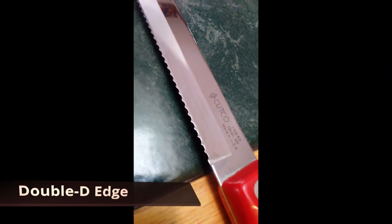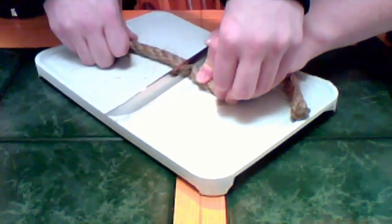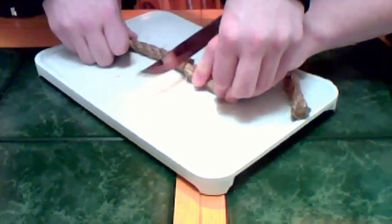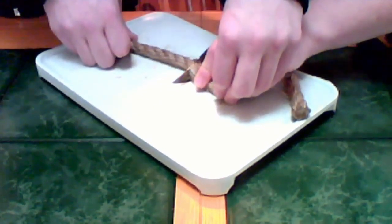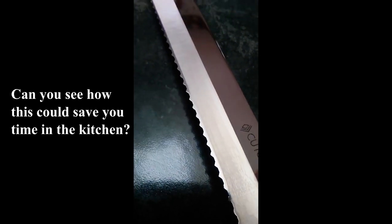The reason it cuts so easily is because of our fifth feature, the double D edge. It's not a serrated edge, so it does not rip and tear at your food. The double D edge can be sharpened; however, if used properly, it will remain effective and sharp for seven to ten years. It has three blades in one — one that cuts forwards, one that cuts backwards, and one that cuts straight down. The point also protects the edge rather than being the edge, so it doesn't dull when it hits the cutting board or a plate. Can you see how this could save you time in the kitchen?